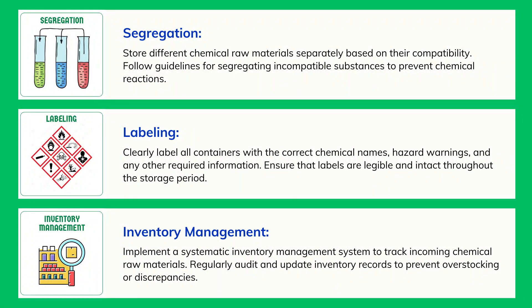Segregation: Store different chemical raw materials separately based on their compatibility. Follow guidelines for segregating incompatible substances to prevent chemical reactions.